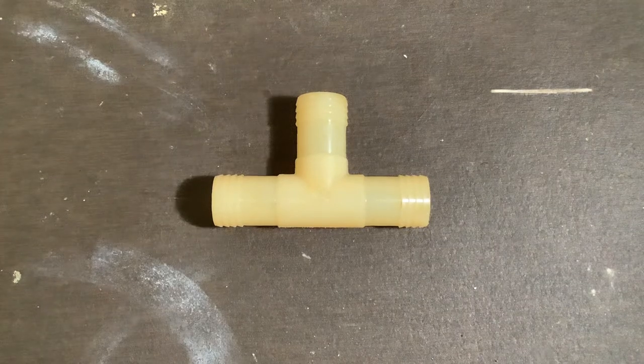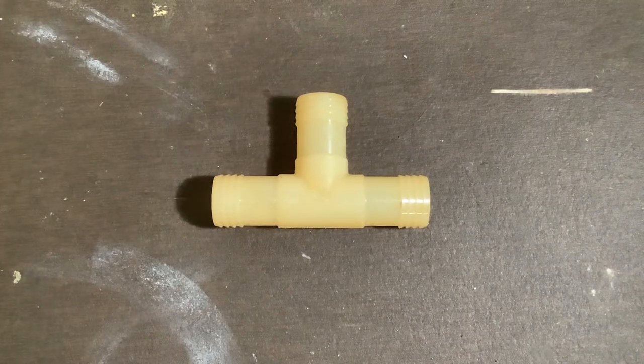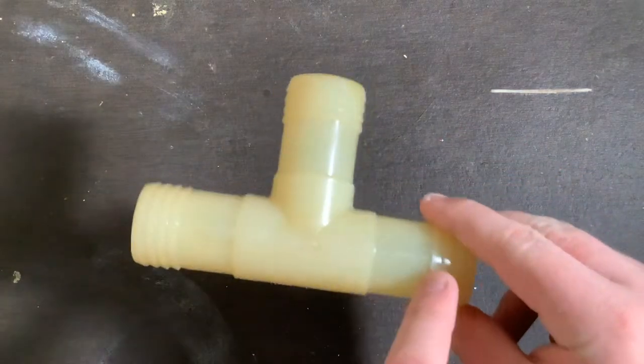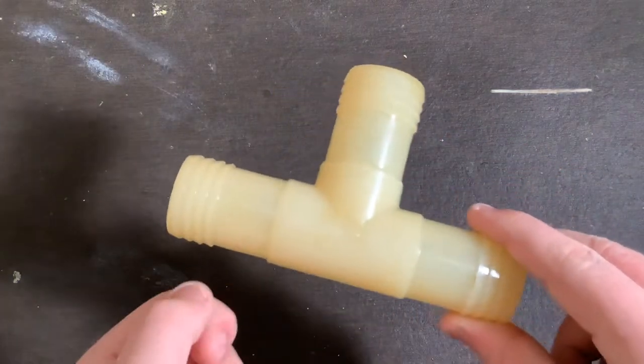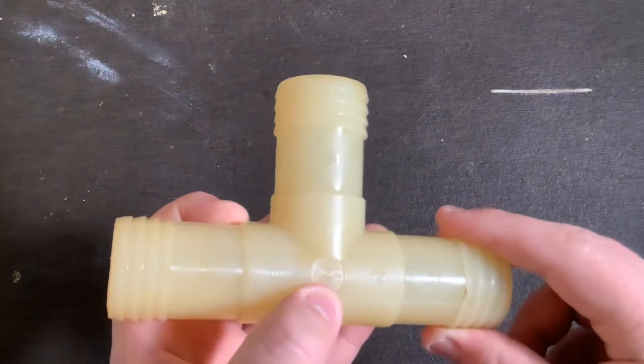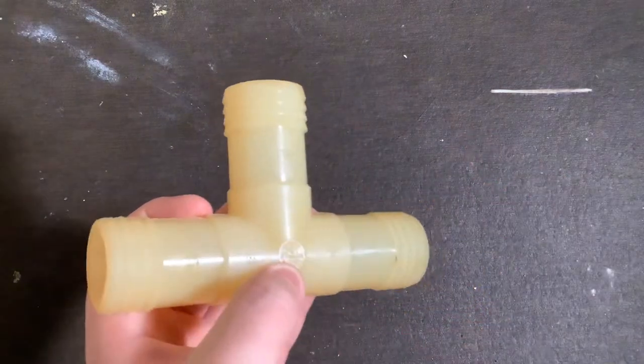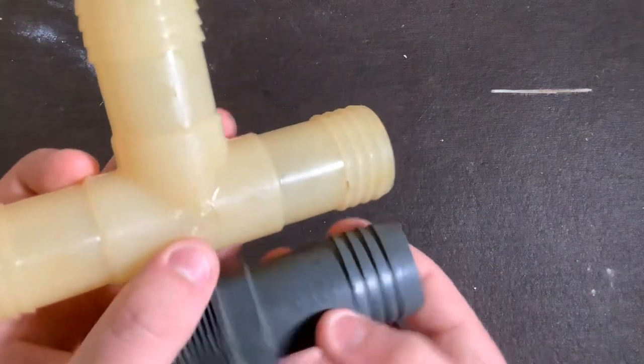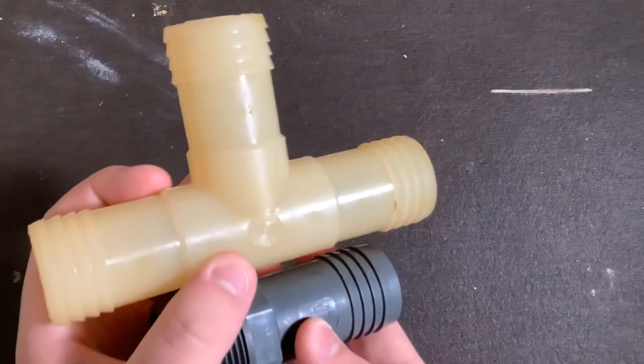Vintage pipe fittings. Let's start with this nylon Plastiline insert T. This T will connect three inch and a quarter poly pipes with one or two hose clamps. You can see it says Plastiline right there, and that's the older logo that got replaced with this one around 1965.